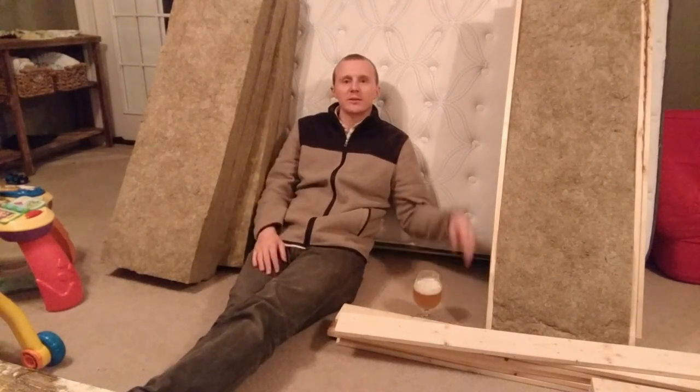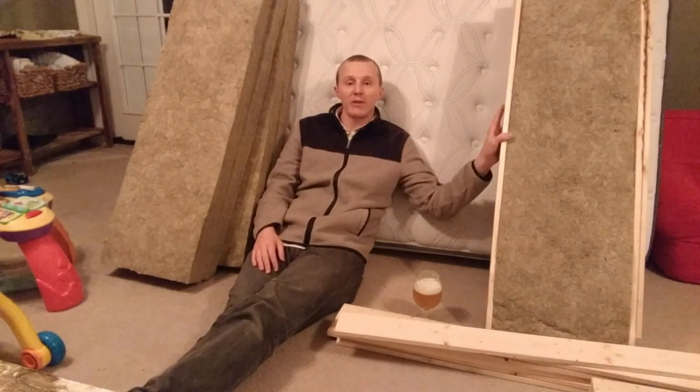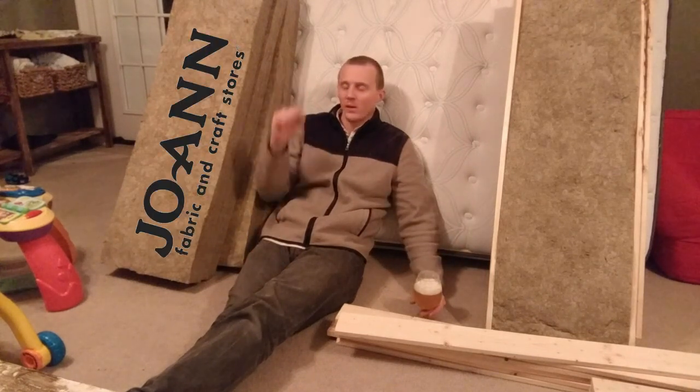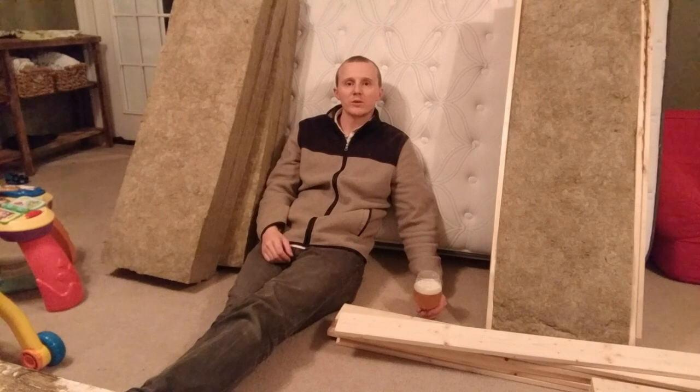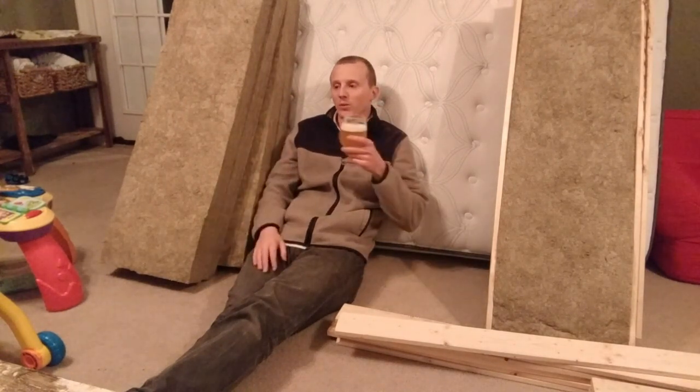I will now finish the rest of the panels. I have three panels that need fabric — the burlap that we spoke of previously from Joanne's. I got the wood cut out, some more staples. We'll have six panels total. Just wanted to give you an update.